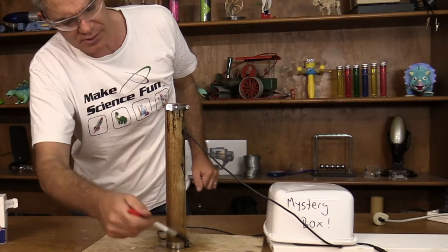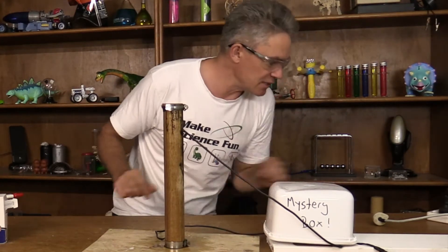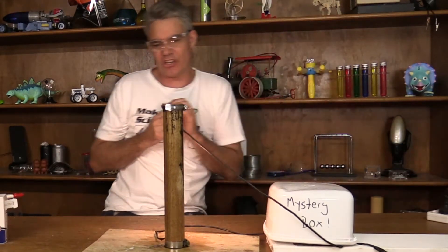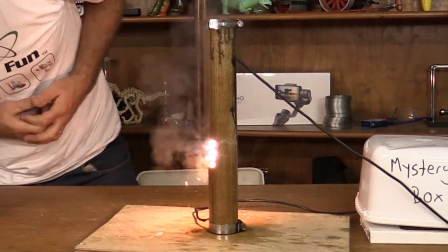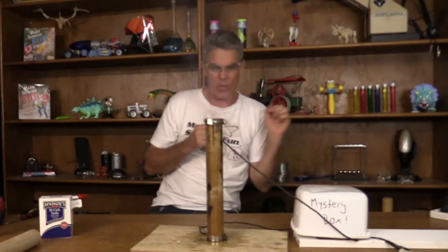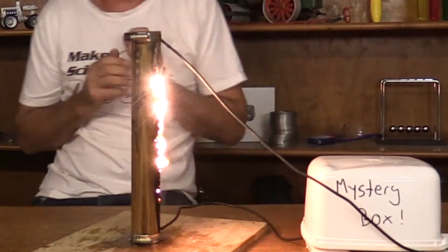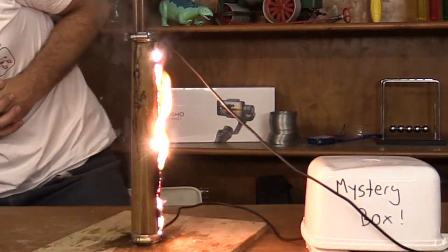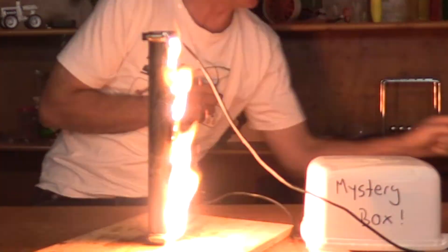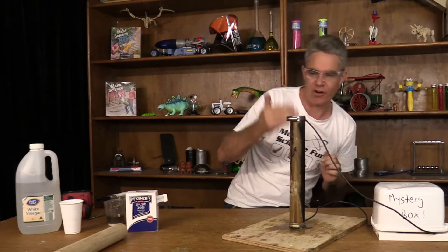Let's juice it up a bit and see what happens. Plug it back in, goggles on, and turning it on — whoa, look at this! Fantastic — three-dimensional fractal burning! It goes so much quicker once it's started. It seems to have made a pathway and it's just traveling down that pathway.